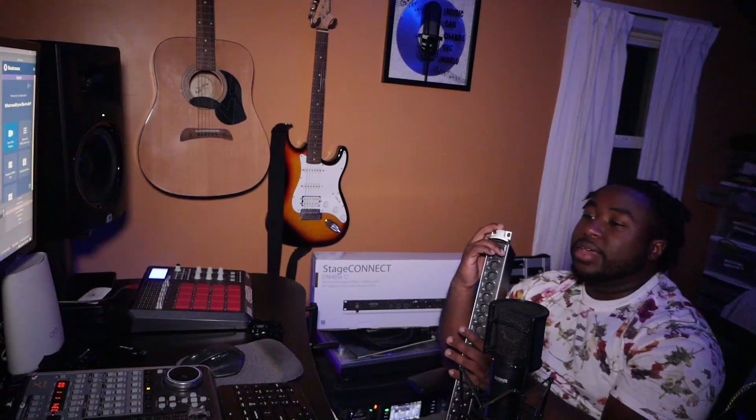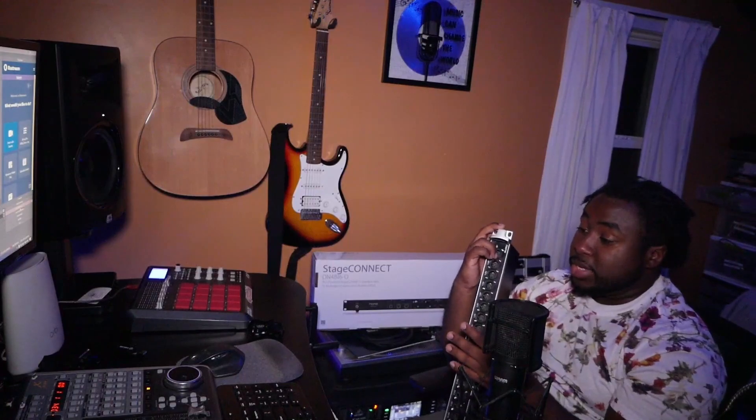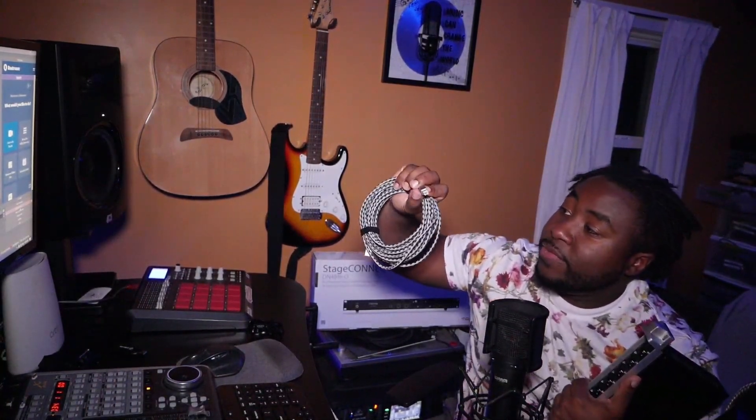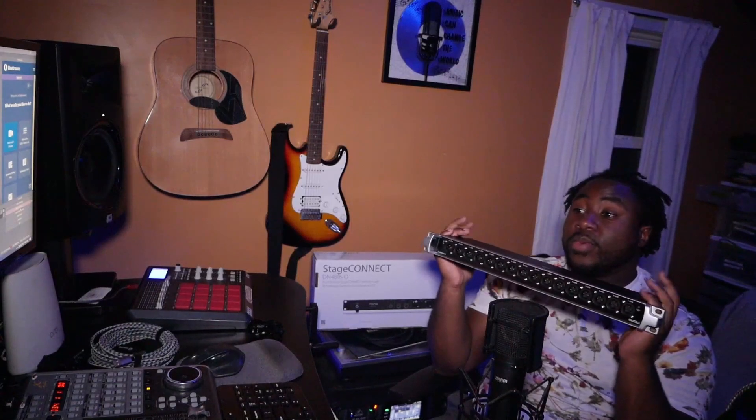Another benefit I personally use this for is backing tracks. I'm not a big fan of spending more money on a multi-channel interface just to solve that problem. What I can do is use a 25-foot USB B-type to USB-A cable to send my DAW's I/O into the mixer, then send out my USB digital I/O directly into the P16 system, so the front-of-house engineer can mix it any way they want without interfering with my mixes or my band.